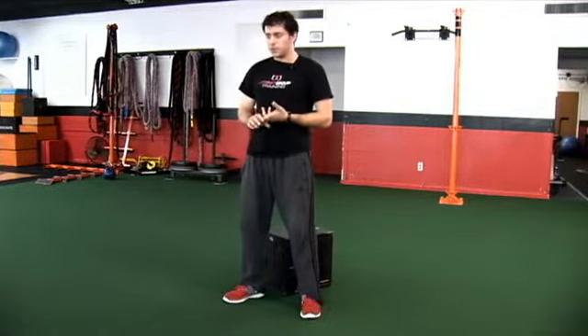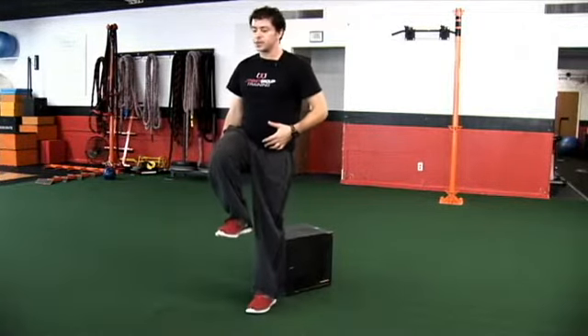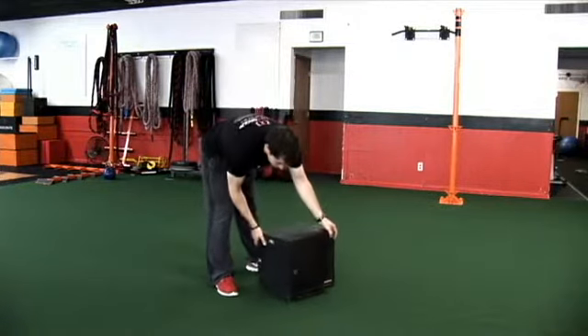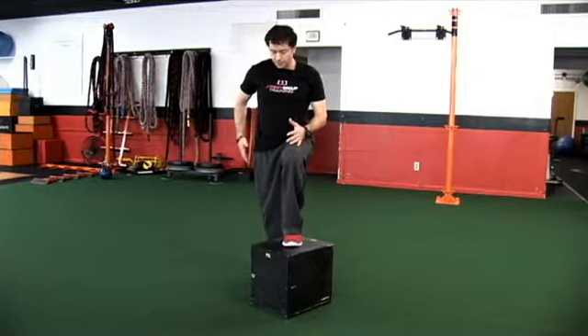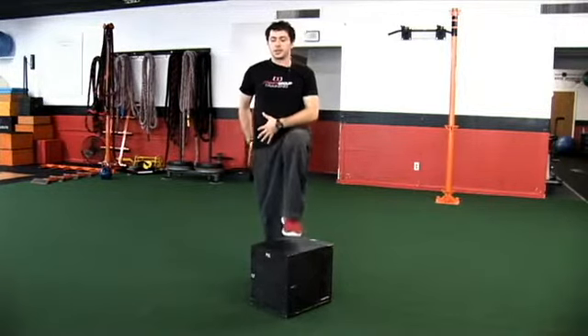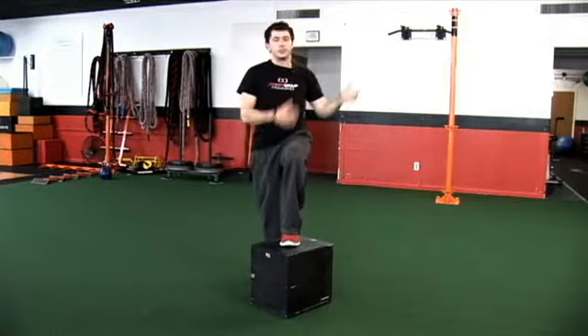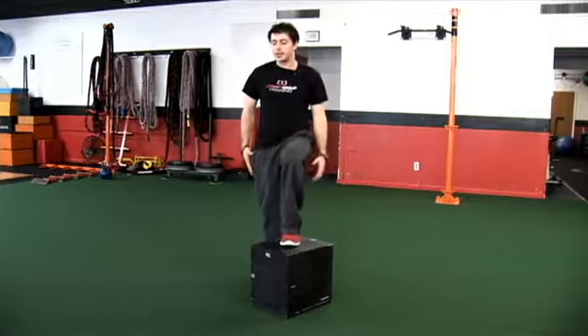The next foot position we want to get into is going to be a single leg stance. This is our running and walking. We can use a box — I like to use boxes all the time for our stride stance — so we can start to get into our single leg stance and start to chop, lift, press, and add a bunch of different movements from this single leg stance.